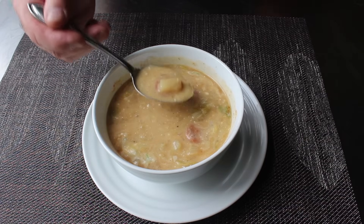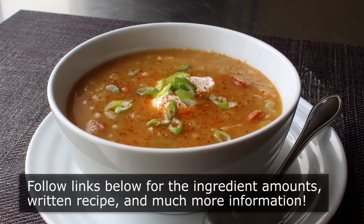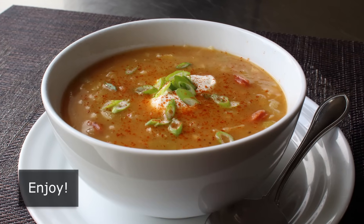So for all those reasons and more, I really do hope you give this a try soon. Please follow the links below for the ingredient amounts, a printable written recipe, and much more info as usual. And as always, enjoy.